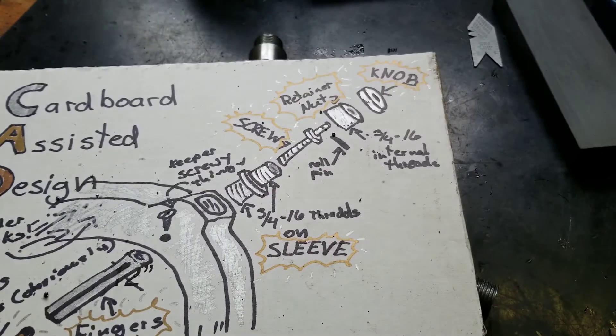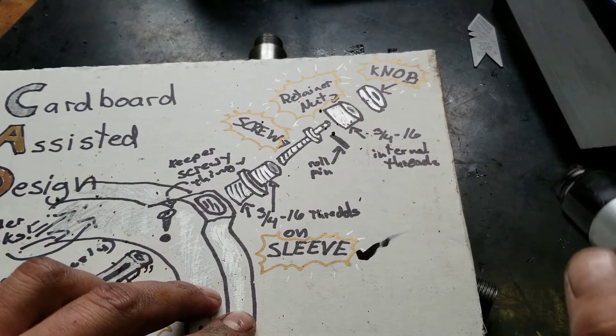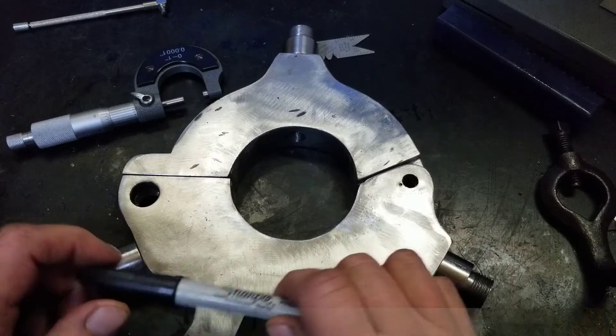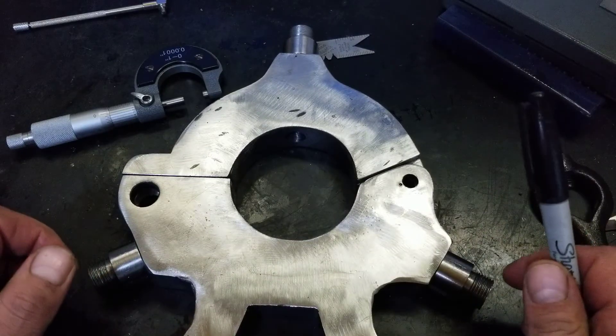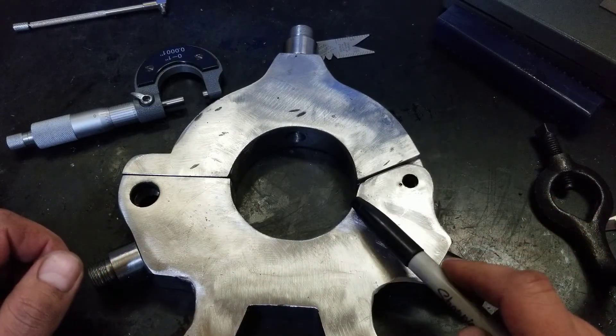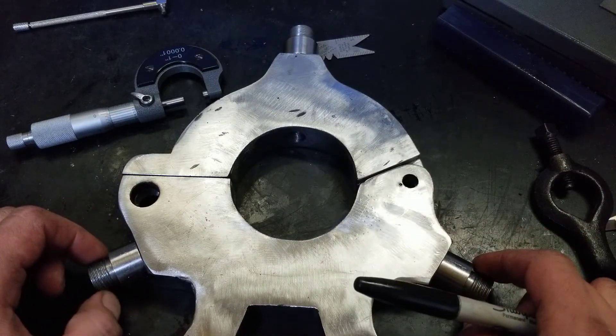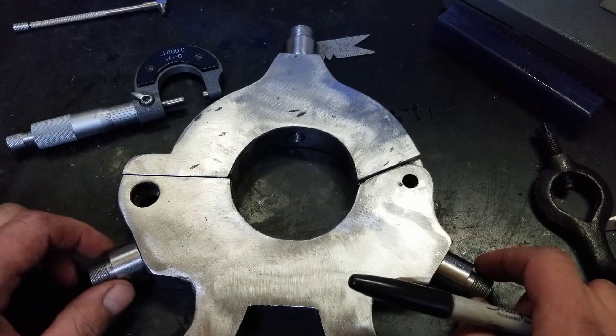All right, so I guess we can check that off. Sleeve — check, check, check, check. Well folks, this is getting to be kind of a long one. So I think we're going to have to call this part of the SteadIres build and take it up a little more next time, next weekend.